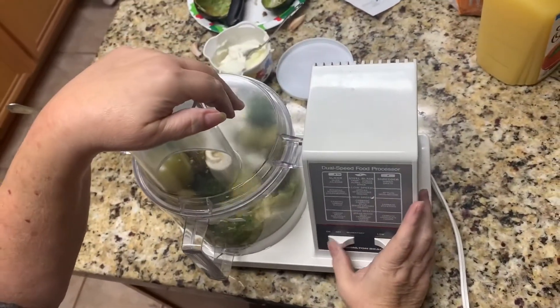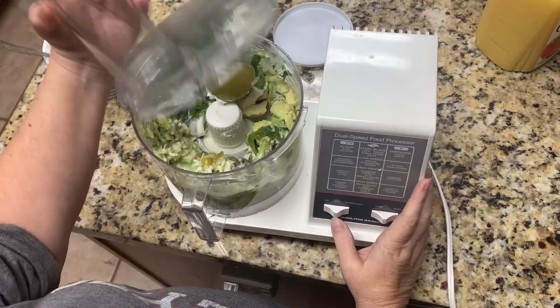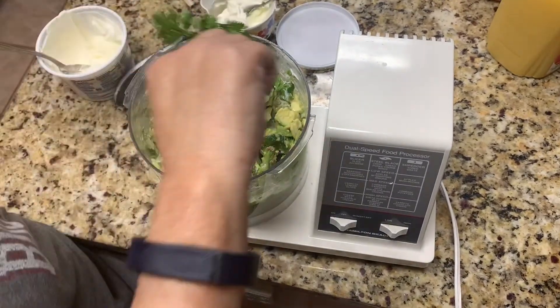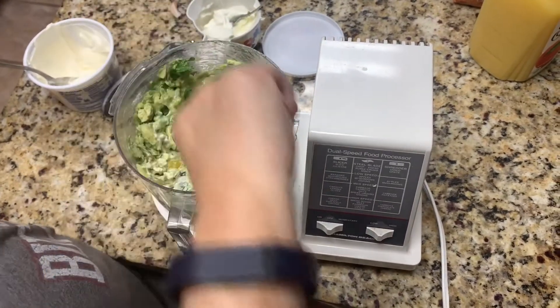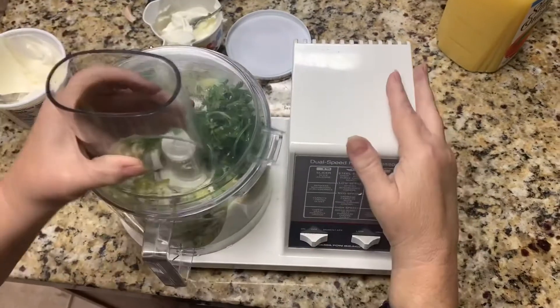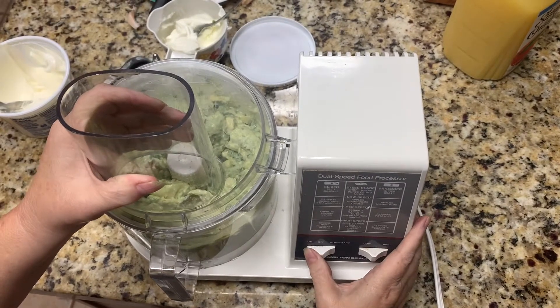Alright guys, we're going to pulse this and get everything mixed up. We've got one tomatillo in there that's acting kind of silly — get down there tomatillo, and that cilantro, get on. We'll just pulse it. Oh my goodness, y'all, that looks good already, doesn't it?